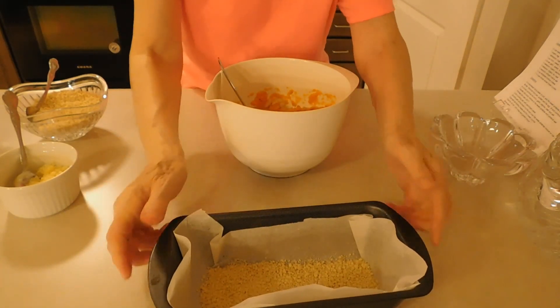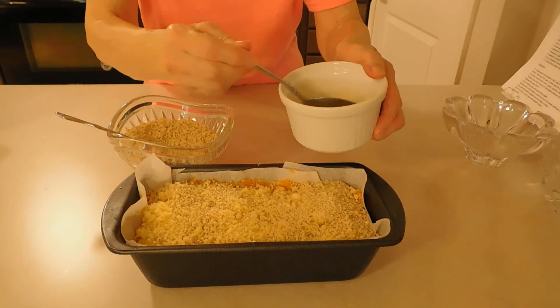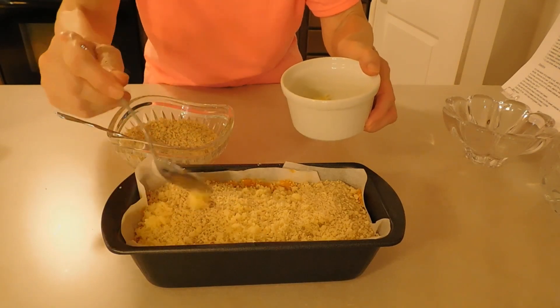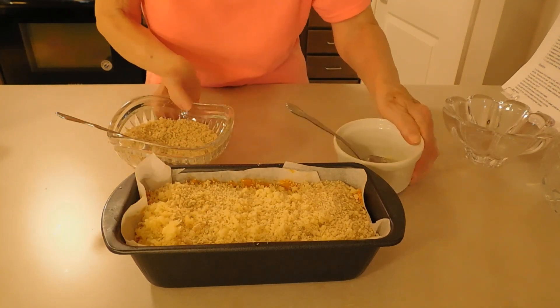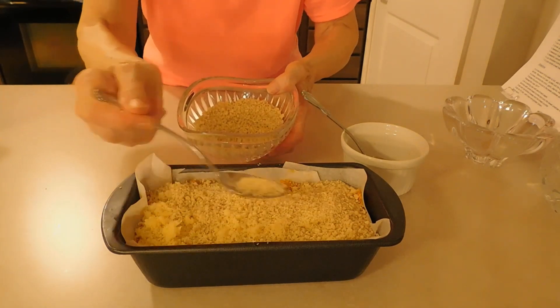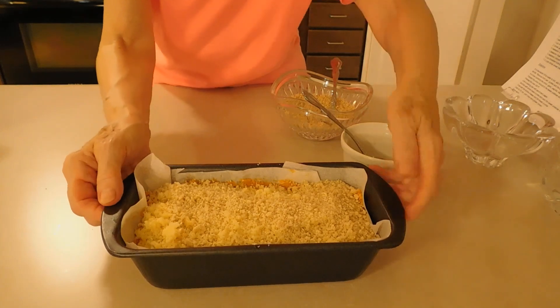I already sprinkled with some bread crumbs. Now I'm adding the cheese on top — 100 grams. And this is ready to bake until golden brown.